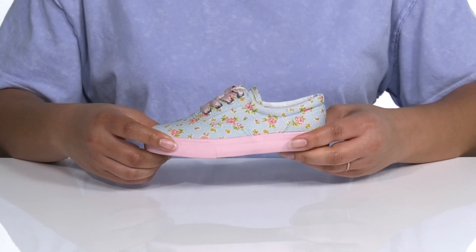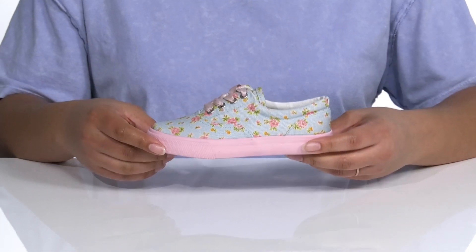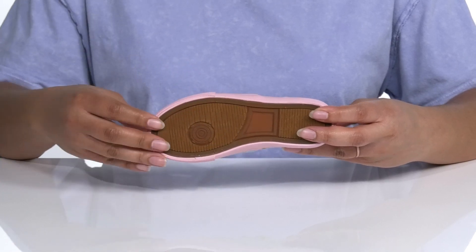The rubber outsole is very flexible and there is a textured protective overlay on the toe for durability, so you know these will last a while. It's all on top of a textile outsole that is textured for traction.